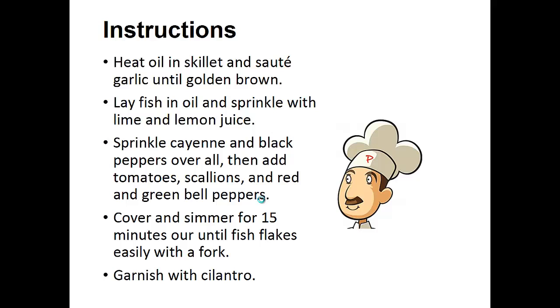Instructions: Heat oil in a skillet and saute garlic until golden brown. Lay fish in the oil and sprinkle with lime and lemon juice. Sprinkle cayenne and black peppers overall. Then add tomatoes, scallions, and red and green bell peppers. Cover and simmer for 15 minutes or until the fish flakes easily with a fork. Garnish with cilantro.